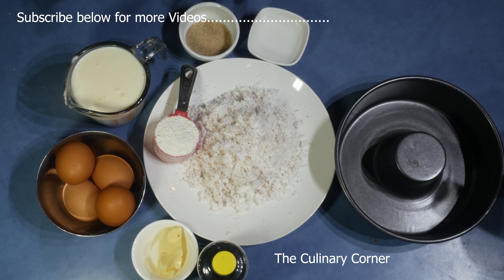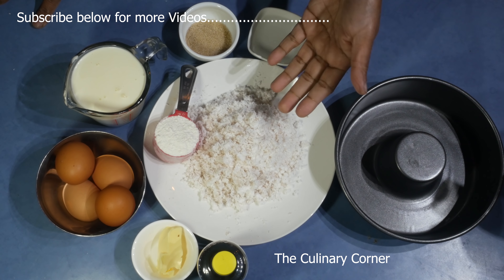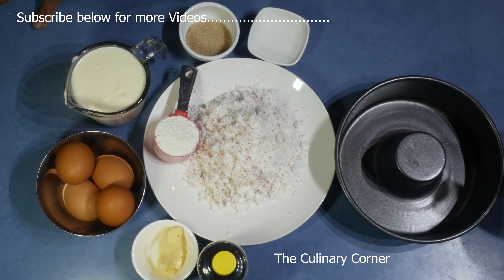I wanted to do this recipe for a longer time. I found a beautiful coconut, I grated it, and I'm going to show you how to do a nice beautiful pudding from this fresh coconut. So let's start.